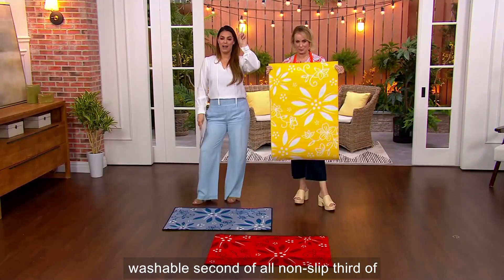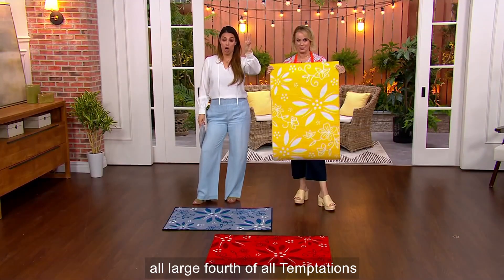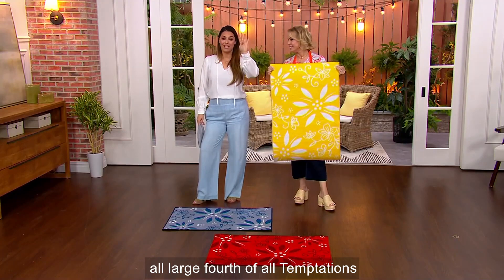First of all, washable. Second of all, non-slip. Third of all, large. Fourth of all, Temptations — gorgeous.